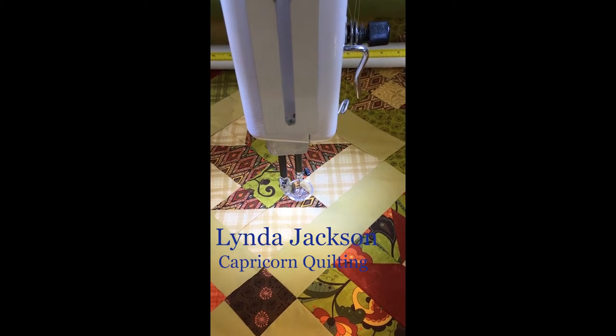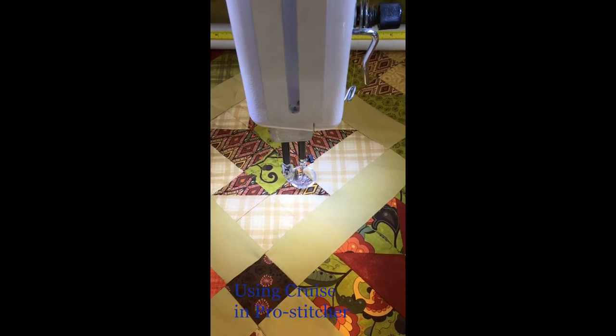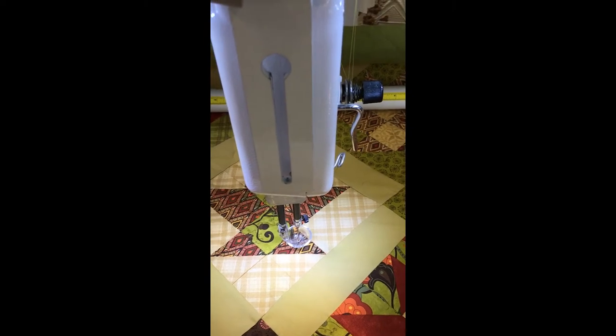Hi, this is Linda at Capricorn Quilting. Just a quick one today for you on cruise — when and how to use it. We often get asked about it, so I thought I'd just show you one instance when we can use it.